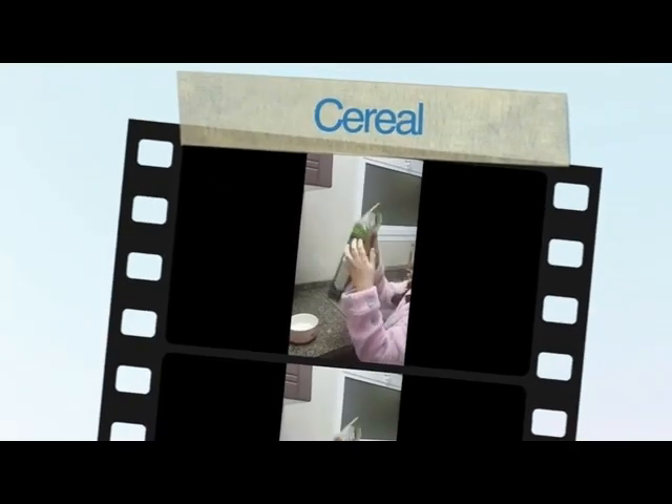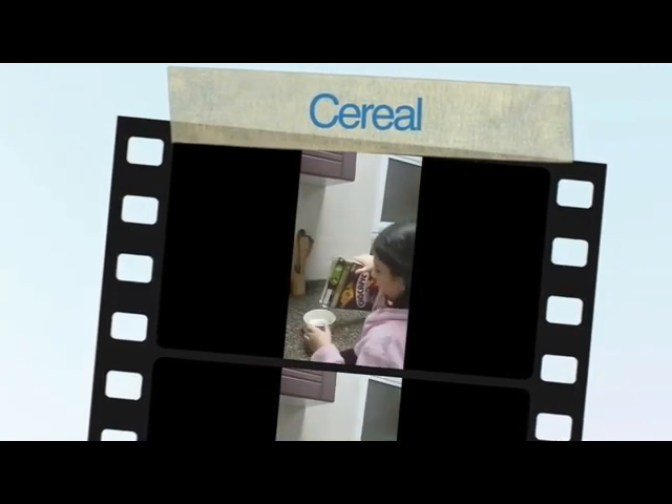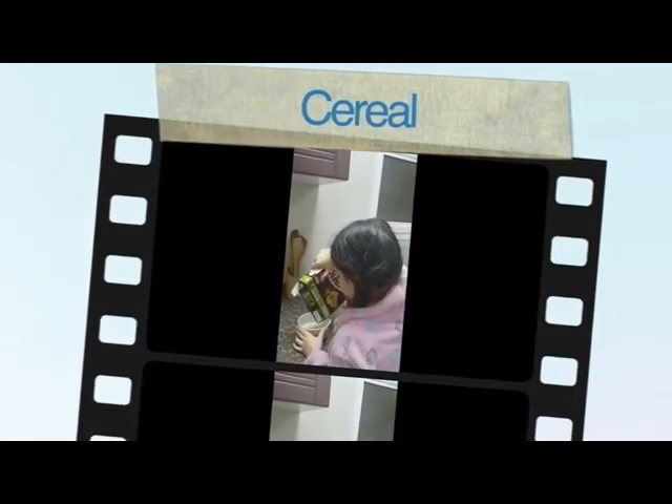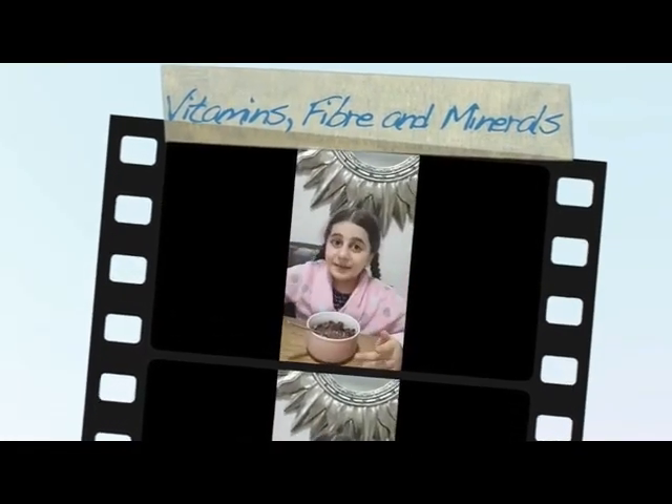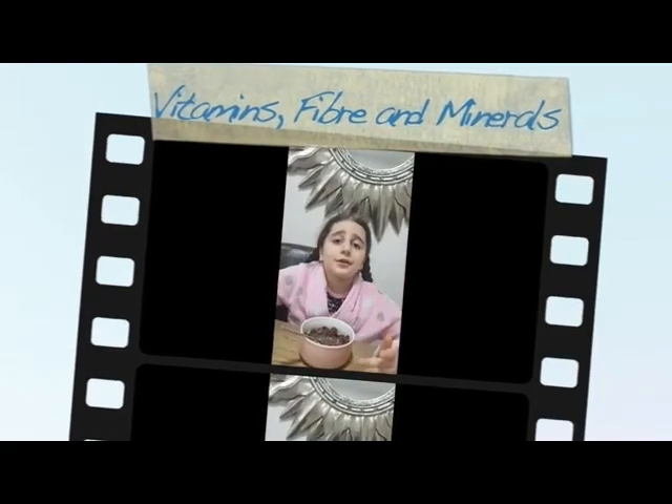Start your milk. Cereal time. This is going to be so good. This breakfast is made with rich vitamins, fiber and minerals. Very good for your body and immunity system.